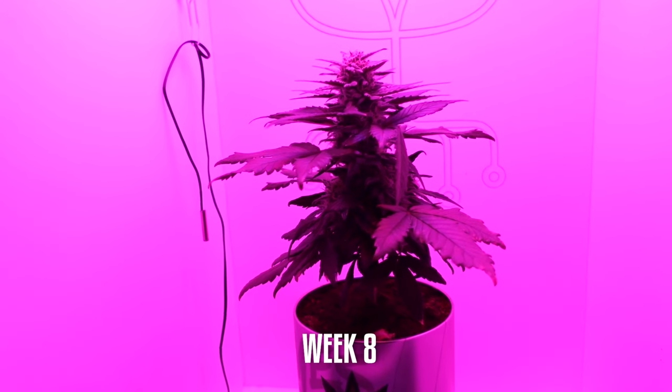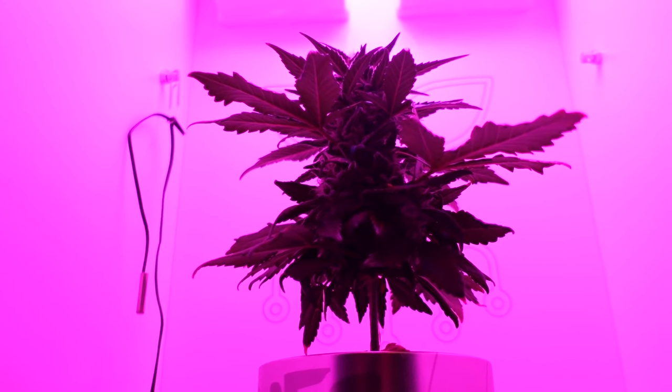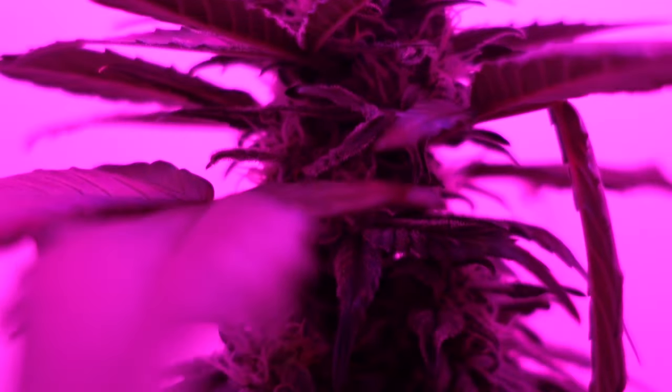Week 8: Flowering stage. The plant is in full bloom, with buds growing larger and more potent within the mini grow box. We ensure optimal lighting and nutrient levels to support flowering.